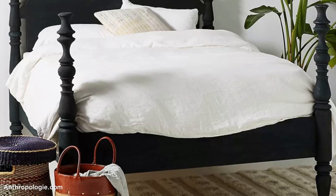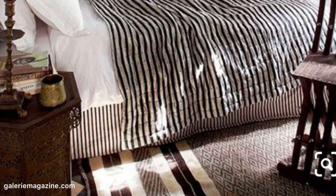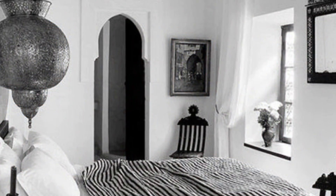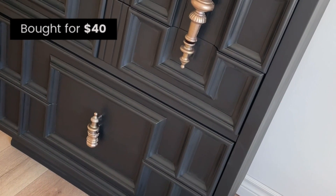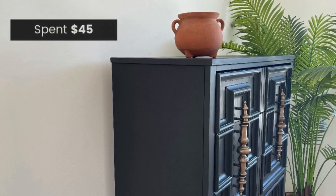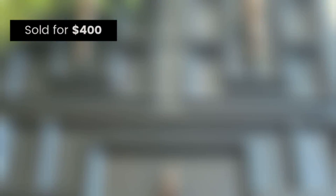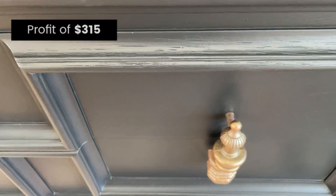Here's a reminder of the Moroccan or Bohemian bedroom vibe that inspired this dresser. Let me know if you think I made it work down in the comment section. For those of you who are always curious about the numbers: I bought this dresser off of Facebook Marketplace for $40, spent about $45 in materials, and sold it to one of my local Instagram followers for $400. That's a profit of $315 on this one.